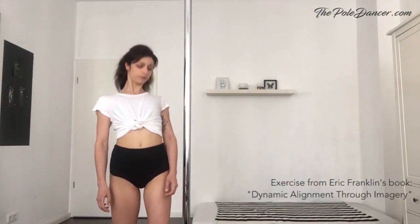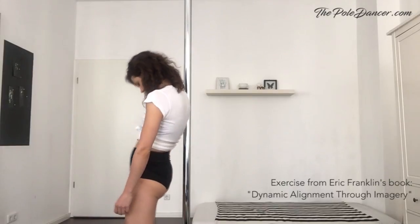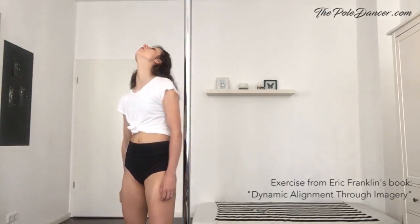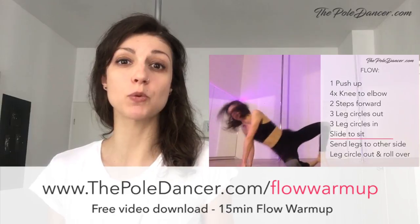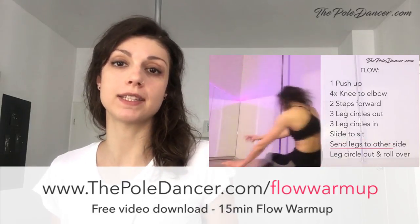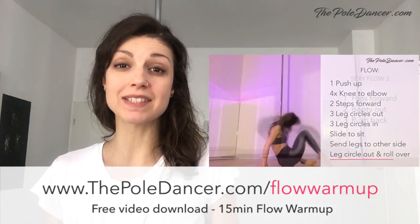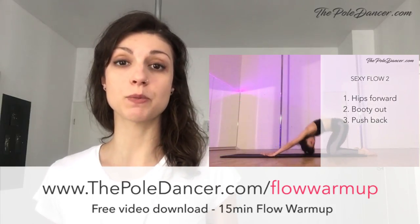Now you don't necessarily need to imagine the swimming ring when you're dancing, but this exercise will help you dance with your entire body and create transitions on the pole, which I'll show you in a second. But before you move to the pole, feel free to use my 15-minute warm-up routine. It's not a regular fitness warm-up — it contains dynamic flows that will help you soften your body and get confident in dancing. You can get it on thepoldancer.com slash flow warm-up. I've put the link in the description below.